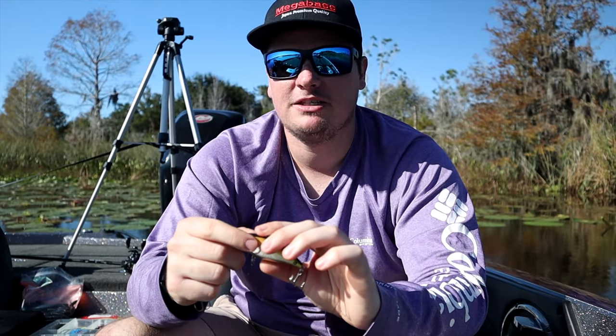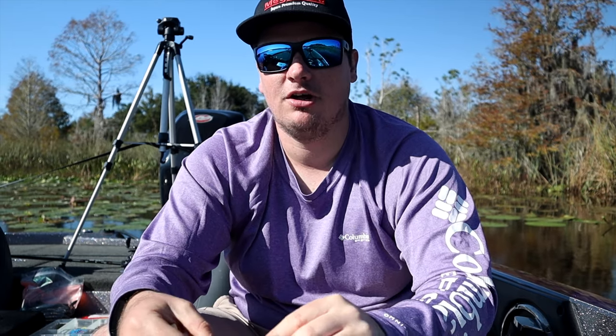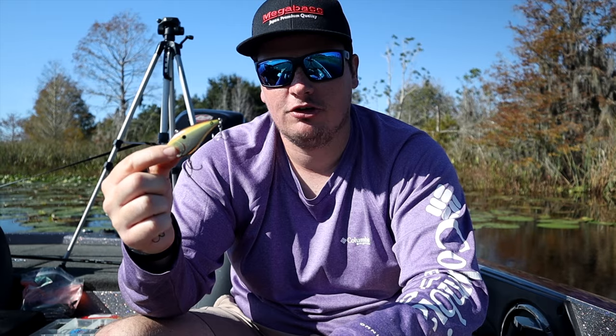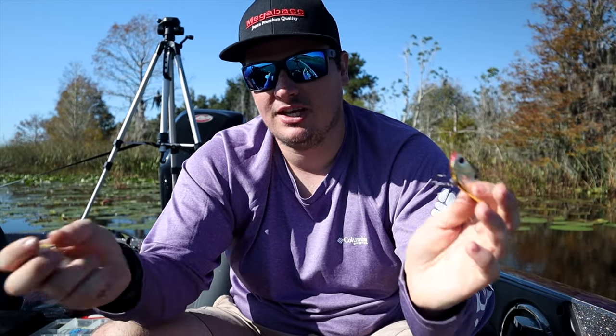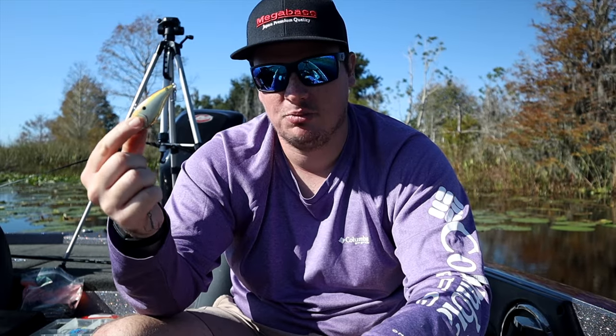This color — I think it's called the copper shad from Booyah — is like the Florida rattle trap. I've caught so many fish on this bait down here it's unbelievable, and I don't even mess with too many other colors because this one catches so many. If you're coming down here and just want to pick one, grab the copper shad Booyah Hard Knocker or One Knocker rattle trap and you'll be catching fish in no time. It catches little ones and can catch big ones too, but again I'm using this to search for areas.